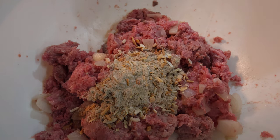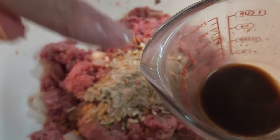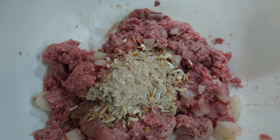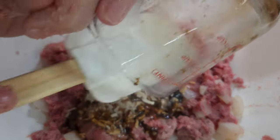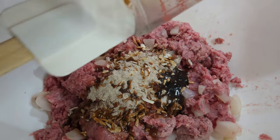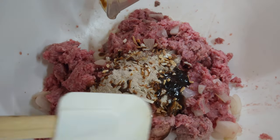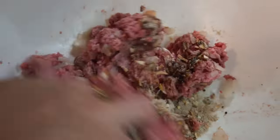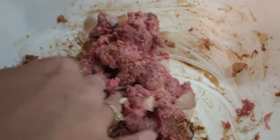What I did is get a teaspoon of Better Than Bouillon beef bouillon and put a little bit of water in it to make it more liquefied, since I could not find the beef onion soup mix. I'm going to get all of this into the mixture because that beef flavor is what makes it really tasty. I'll go ahead and mix that up — it smells amazing already.